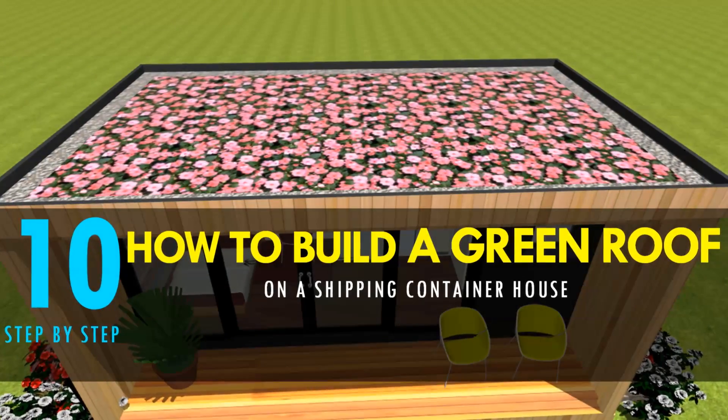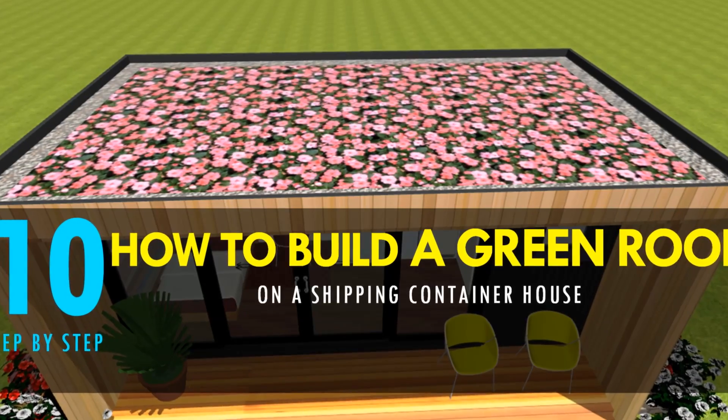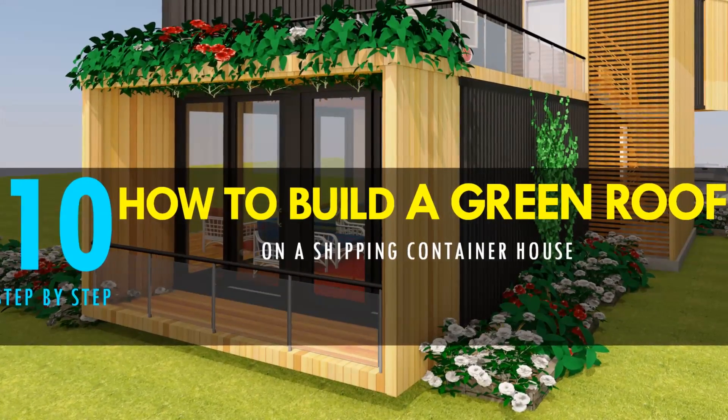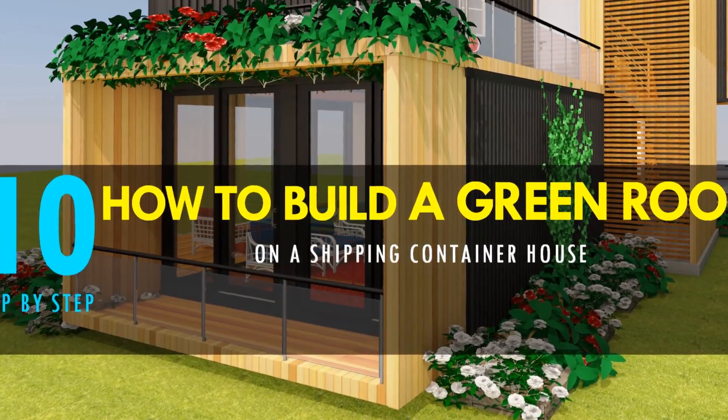Hello and welcome to our YouTube channel. In this video we bring to you how to build a green roof on a shipping container house. Stay tuned as we show you how to go about it step by step.